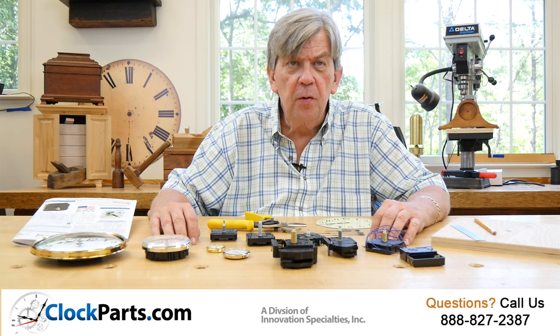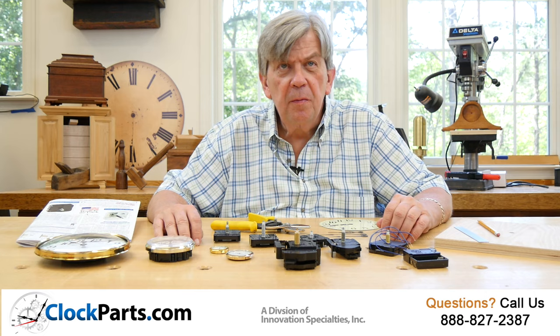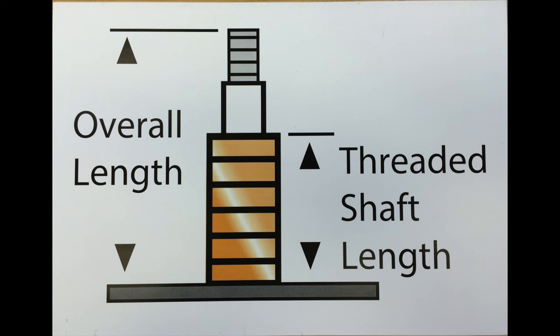You can go to www.clockparts.com or our catalog and look specifically at just different types of clock movements. The most important measurement on a battery or electric clock movement is the length of the hand shaft. Every analog clock movement has a shaft sticking out of the little black box that holds the clock hands. You need to measure the hand shaft from the movement to the very end — this is called the overall shaft length.